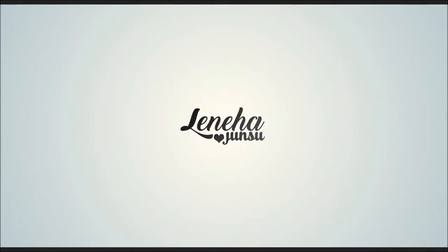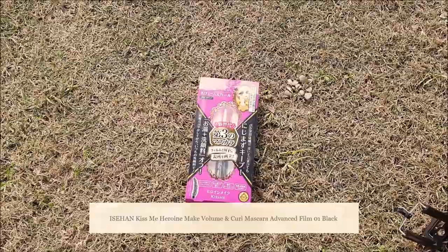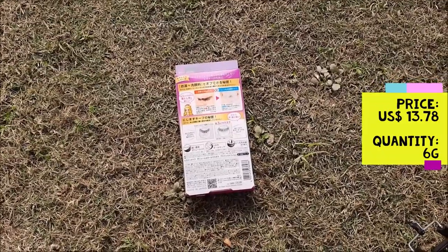Hello, friends! This is Leneha Junsu. Welcome to my channel that is all about enhancing what you have. Today, I am reviewing Kiss Me Heroine Make Volume and Curl Mascara Advanced Film 01 Black.